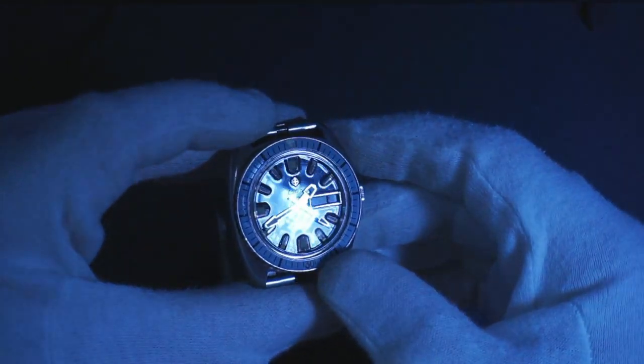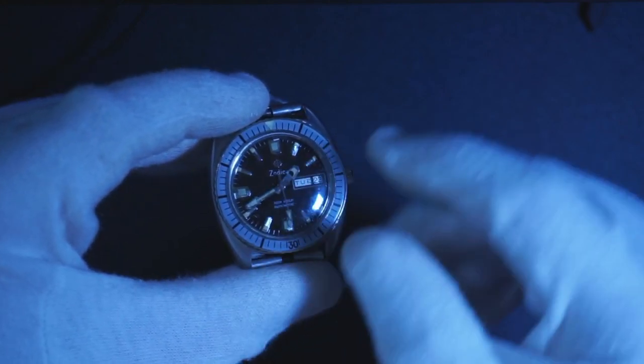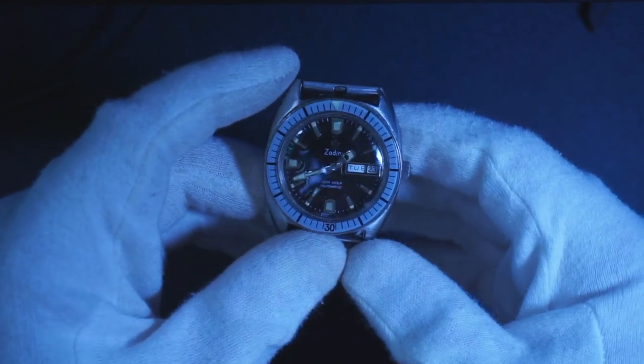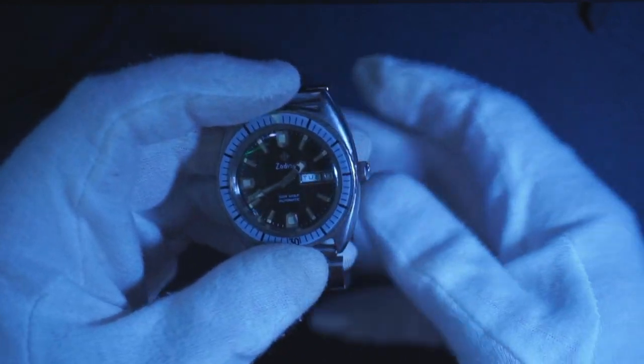It has a very nice dial — kind of looks like lacquer. It features a day and a date, which is extremely rare for this kind of watch. Most of these watches you'll see feature just the date, so that is a very unique feature of my watch.